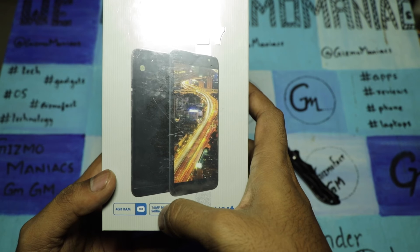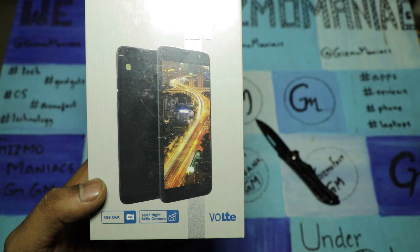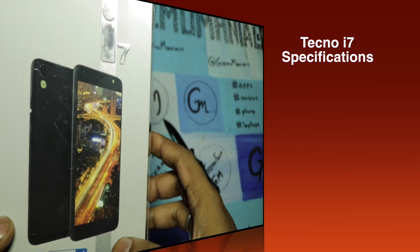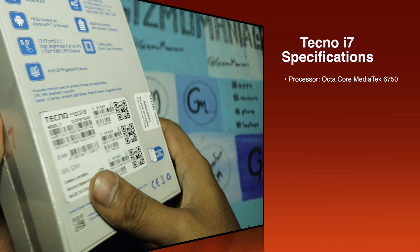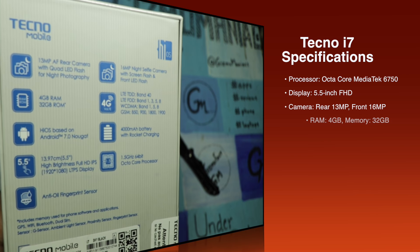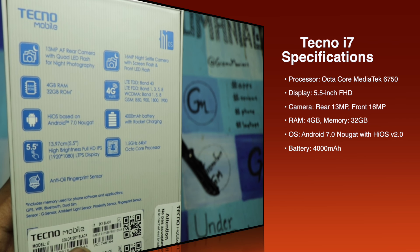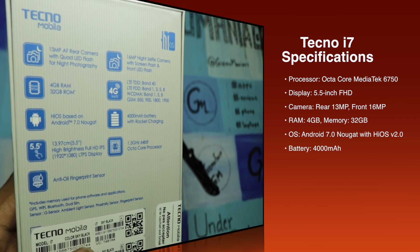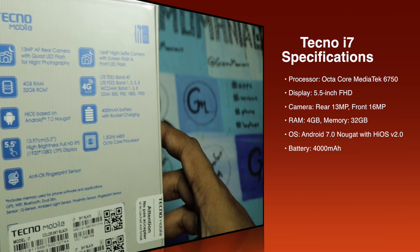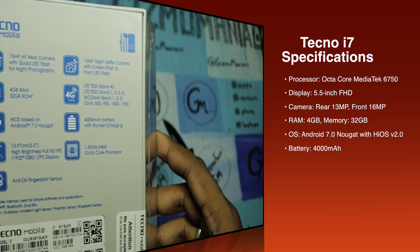The Tecno i7 comes with 4GB of RAM, a 16 megapixel front camera, and supports VoLTE. It has a 5.5 inch full HD display, a 13 megapixel rear camera, 32GB of internal storage, and a 4000mAh battery.